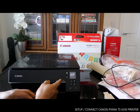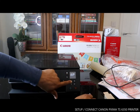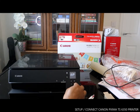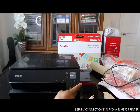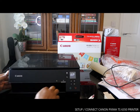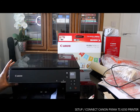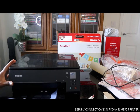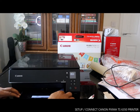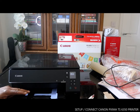Let me recap the buttons on this printer. This is the on button. You can use this arrow to go back and check the languages. This is the OK/press button. This is the color press button. This is the emergency stop button. You can pull out the paper tray this way and load paper here.